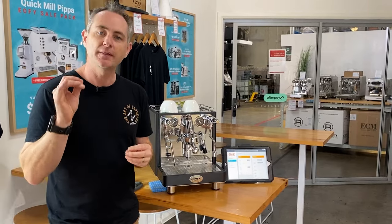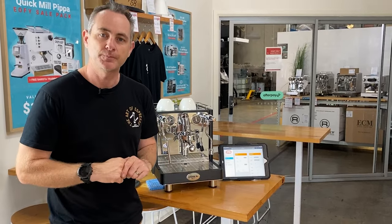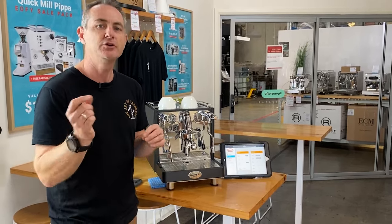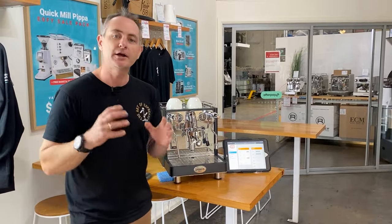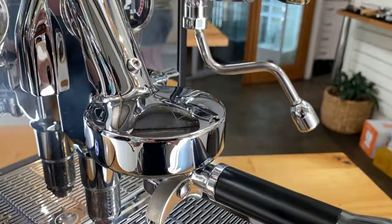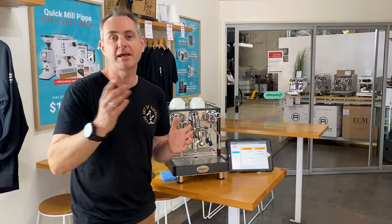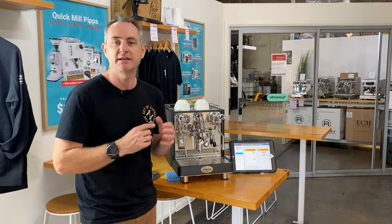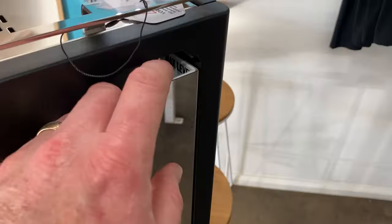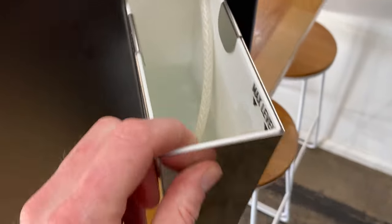You also have the ability to swap steam tips if needed — if you find the pressure a bit much, you just pop in a different tip. You've got your standard E61 group head, which is very well known across the Italian range of machines. The rotary pump allows you to have it plumbed in or you can use the 3-litre water tank on the right-hand side of the machine, which some people think can be a challenge if you've got a grinder on that side.